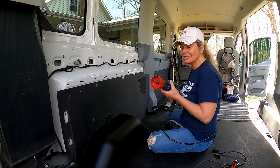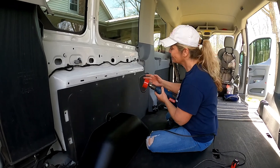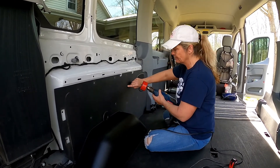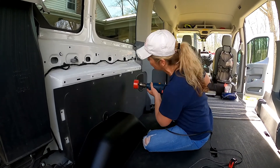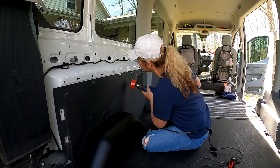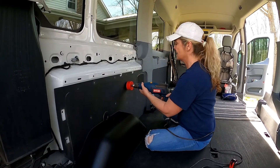Moment of truth — I've never used a hole saw before, so here we go. We're going to put the drill bit on our little mark, 3½ inches down from the hole, and go slow.